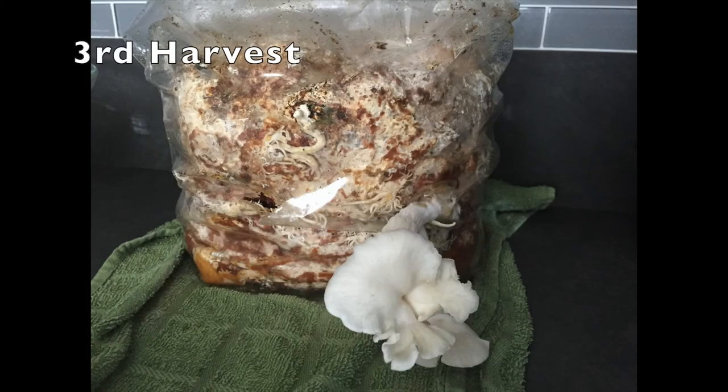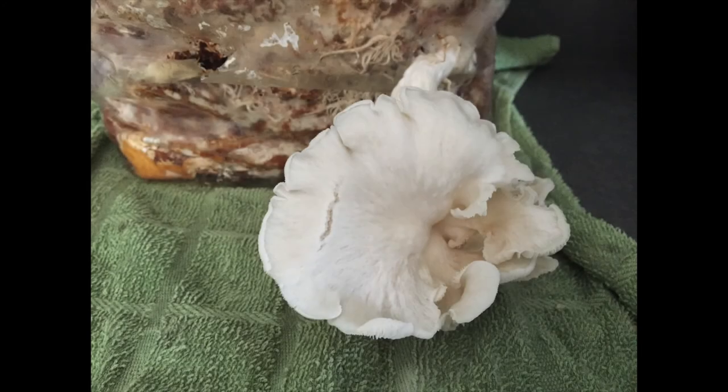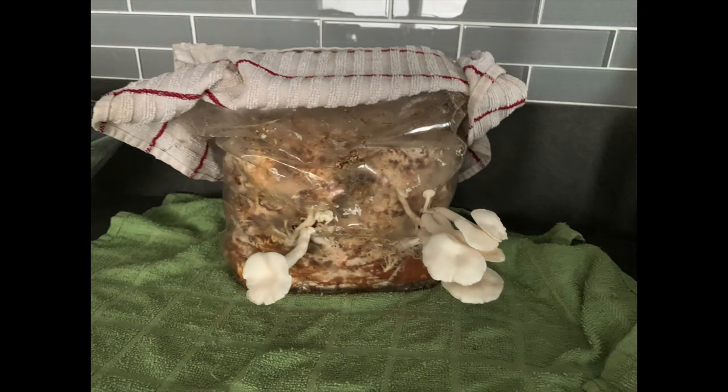My third harvest wasn't great and I was gonna give up and just decide to combine the kit with the coffee grounds. However, without even spraying this time, I got two small crops growing for my fourth harvest and they grew to this size, which I thought was pretty good.